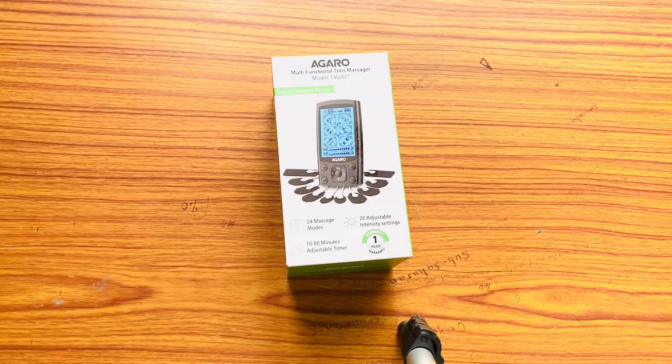Hello viewers, welcome to Excellents. On today's video, it's all about this wonderful device, which is a Garo multifunctional TENS massager with model TM2421.